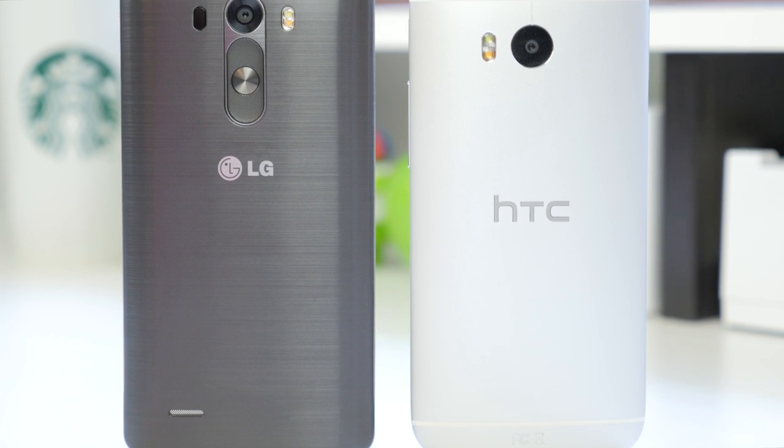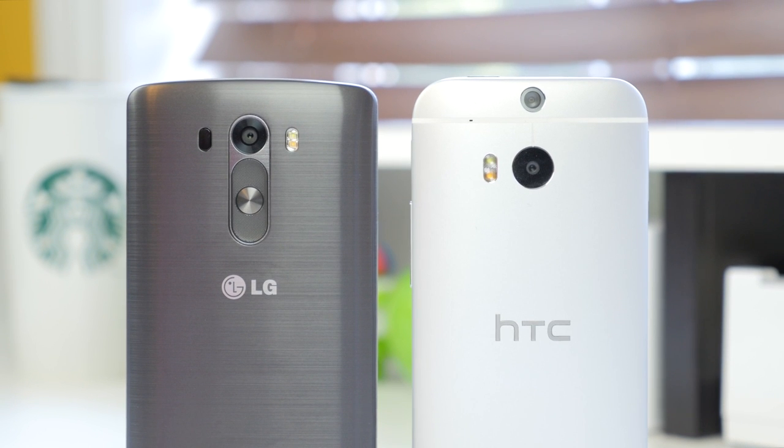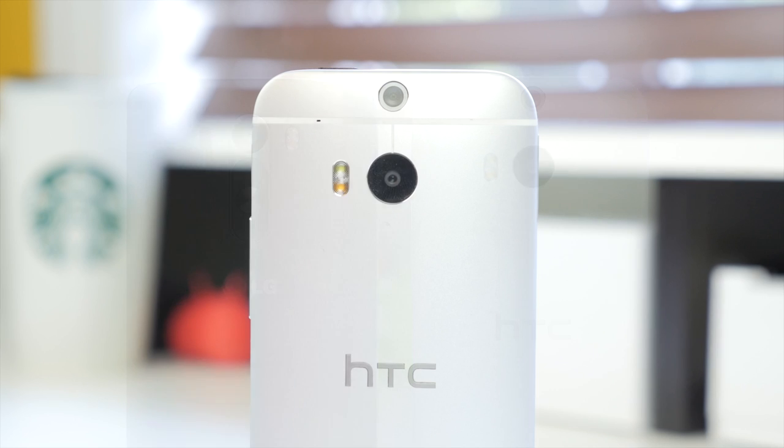Now let's take a look at the camera, which should be highly regarded in your purchasing decision as something a lot of people use nowadays. Both companies have gone in quite different directions. On the HTC One M8, you have what HTC calls an UltraPixel camera — in theory 4 megapixels, but the pixels within the sensor are said to be much larger at 2.0 microns. HTC claims that thanks to the larger pixel size, it can capture more light while still retaining good detail.